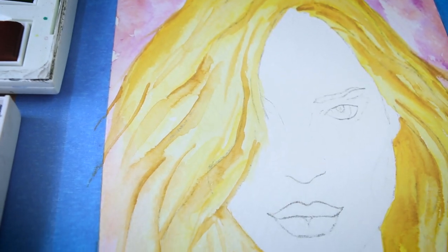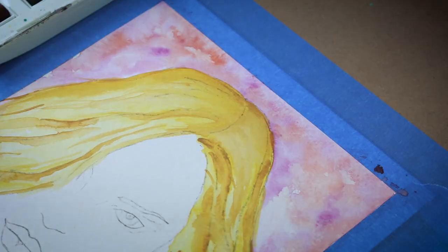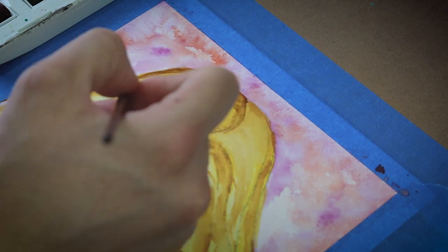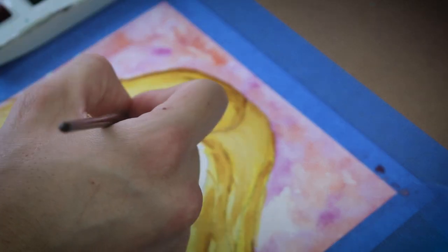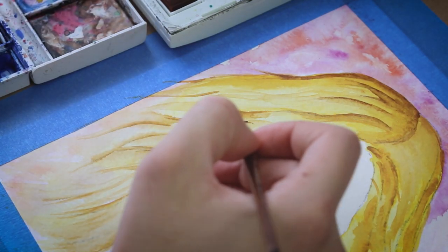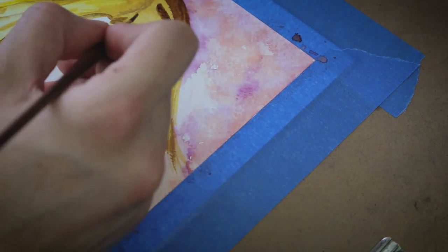Now I'm going to do another layer on her hair — this is going to be my darkest layer using burnt umber. Same technique: wet to dry, starting with thick lines, then coming back and watering them out, pushing that color and making it a little bit softer. However, I'm going to do that the least amount on this last layer because I still want some of those nice well-defined lines. I'll add shadow, lines, or whatever throughout her whole hair.